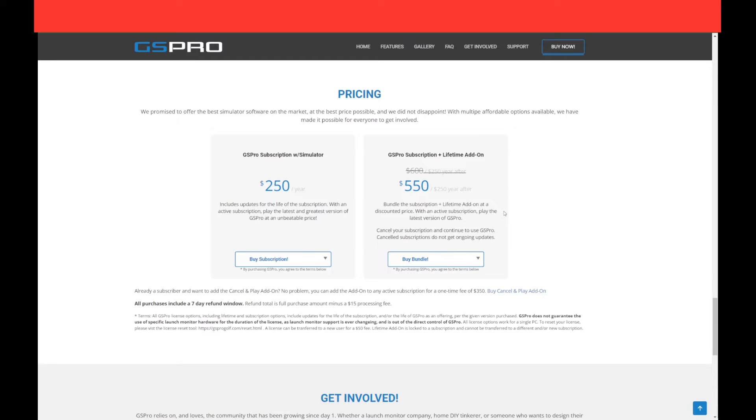With the lifetime add-on you're buying the product and also getting a subscription. If you use GS Pro for a year at $550, when that year rolls around if you don't want to pay for the subscription, that's fine — you'll still have everything that was there when you subscribed. But that $250 a year gives you updates: new courses and all future features GS Pro will bring. If you don't want new courses or features, you can choose not to pay and keep GS Pro as-is for the rest of your life — you just won't get any updates.